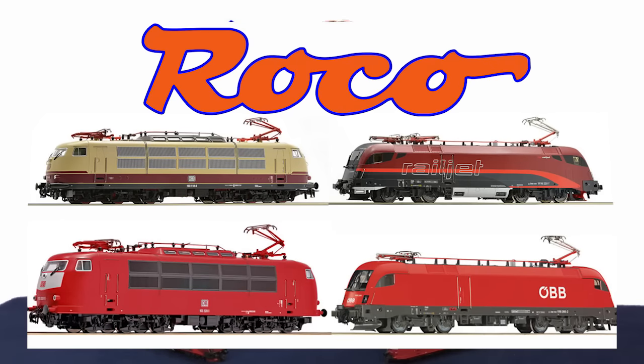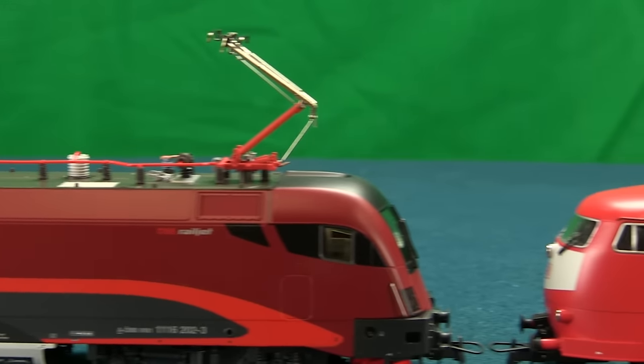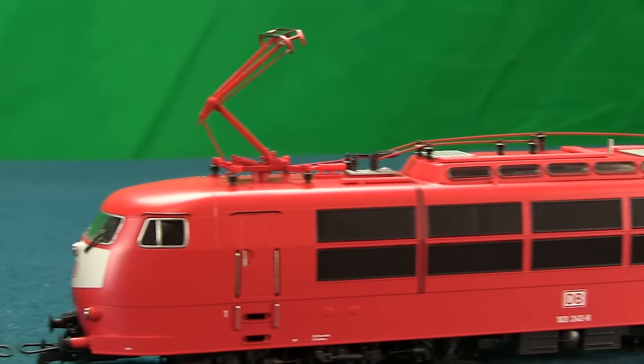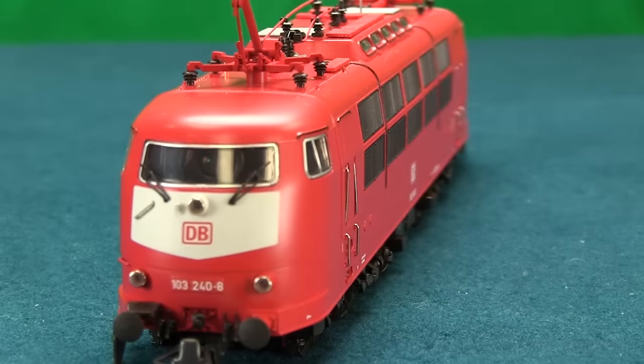Currently, these are the models available. The new Roco Camera Locomotives are simply incredible, fun, and easy to use. These exciting models can run on both 2-rail DC and 3-rail AC analog and digital layouts. All you need is a wireless internet connection.